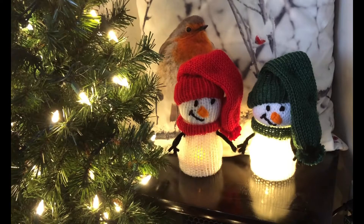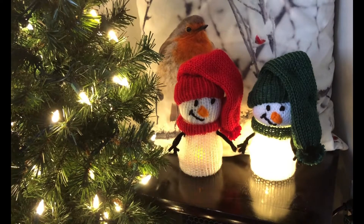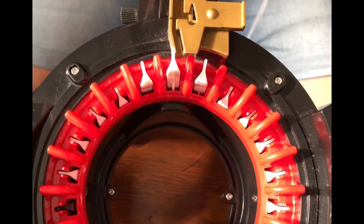I used my Addi 22 for this whole tutorial. There was an exception — the green face was made with a Sentro 40, and I'll point that out in the video to show you the differences between the two. But this tutorial was meant to be made completely on your Addi 22. I used four-weight yarn, and you can use whatever yarn you like.